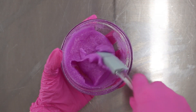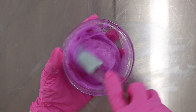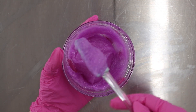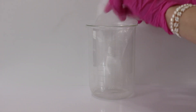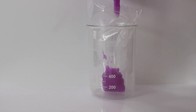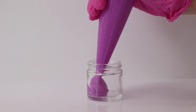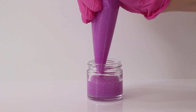Now just mix everything together and then you just want to let it sit overnight to completely harden up. This lip scrub is actually pretty soft and kind of has a gel-ish type of texture to it. It's definitely way different than a lot of the other lip scrubs I've made — I'm trying to do some different textures here to please everybody. I poured it into a piping bag to make it easier to get into my jars, and then just piped it into my jars.